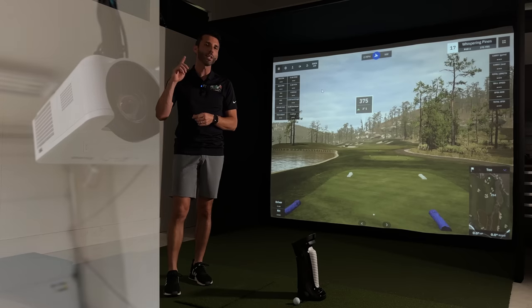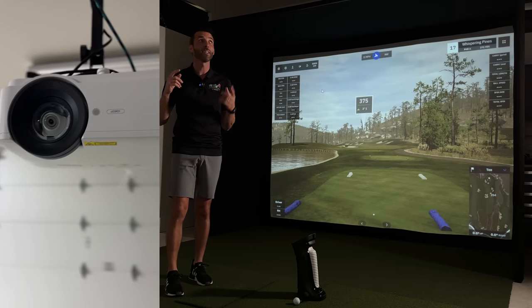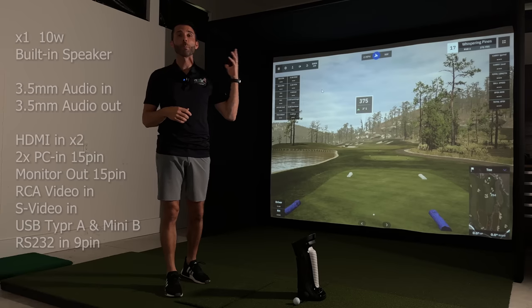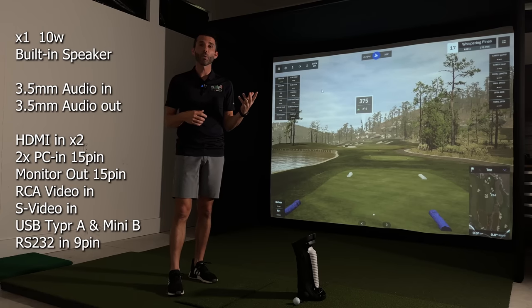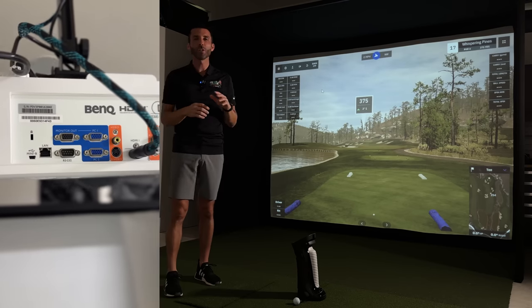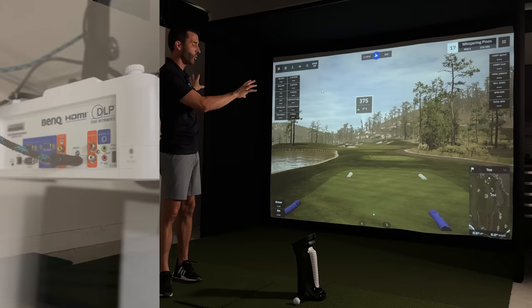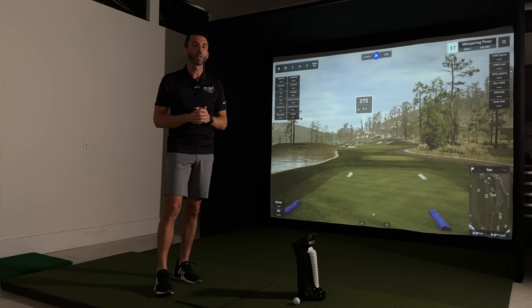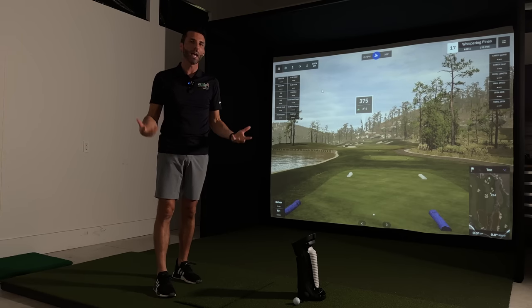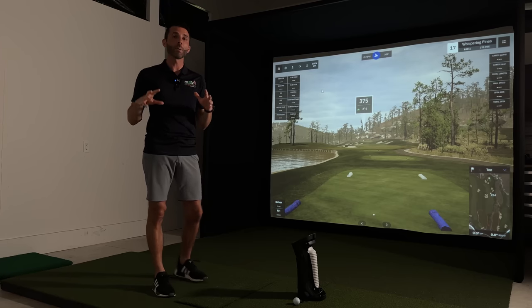A few more things I wanted to point out: if you can hear behind me, I actually have sound. A simple HDMI connection from your computer to the projector and you get the sound from the software coming through the built-in speaker. I don't even have it turned up all the way and it being right above makes it really nice. If you wanted to go above and beyond, you could run from the audio out on the projector or your computer and put speakers behind the screen or go surround. But it's really nice to have sound in a simple DIY home golf simulator build — it feels immersive.